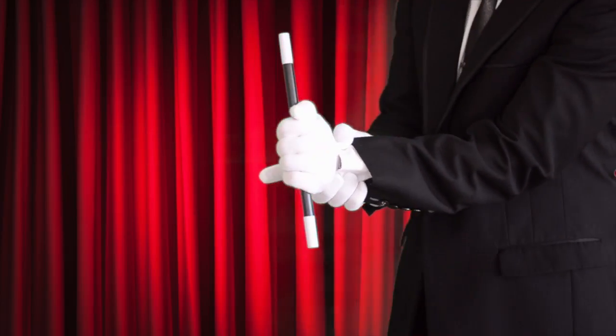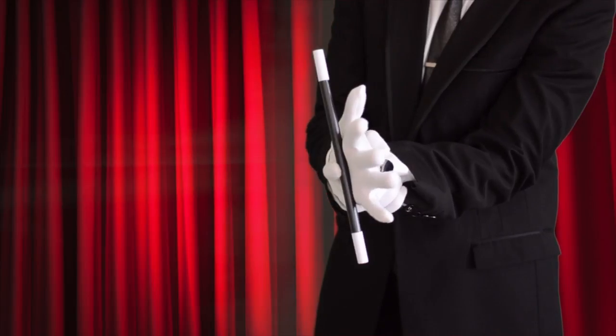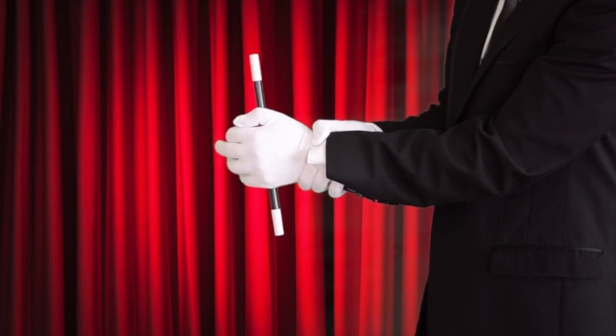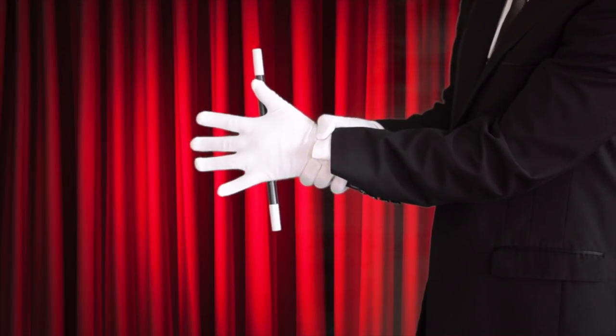Secretly, with your index finger, hold the wand in place against the palm of your hand. Slowly open your fingers and wiggle, and the wand appears to be magically stuck in place.